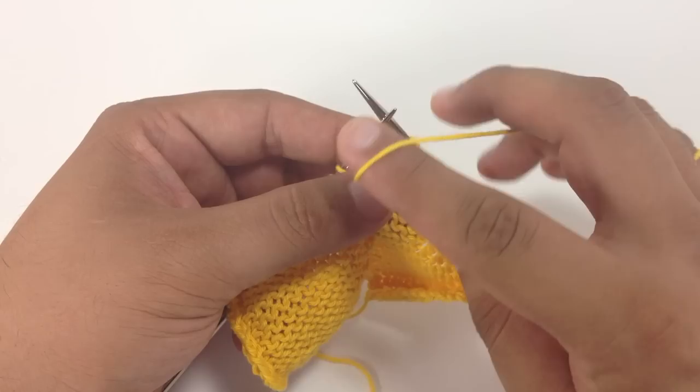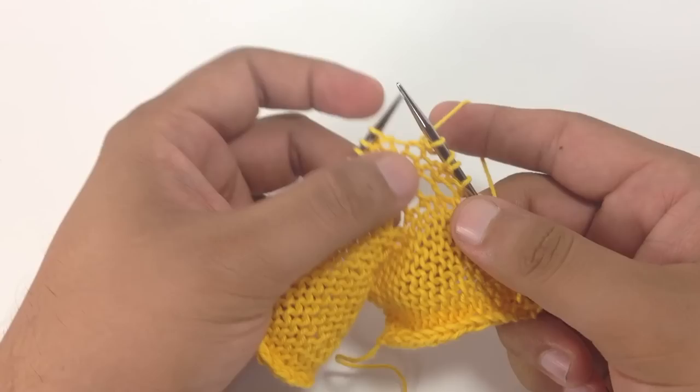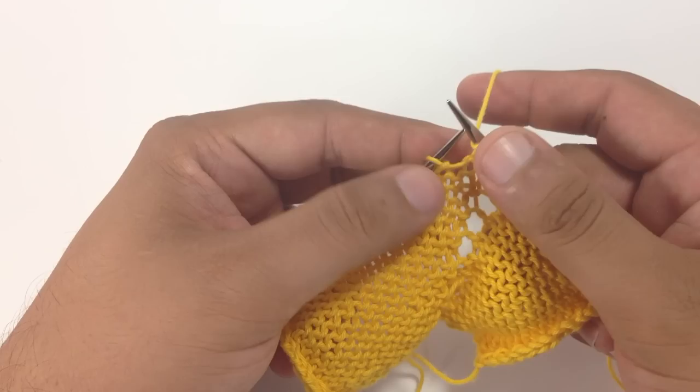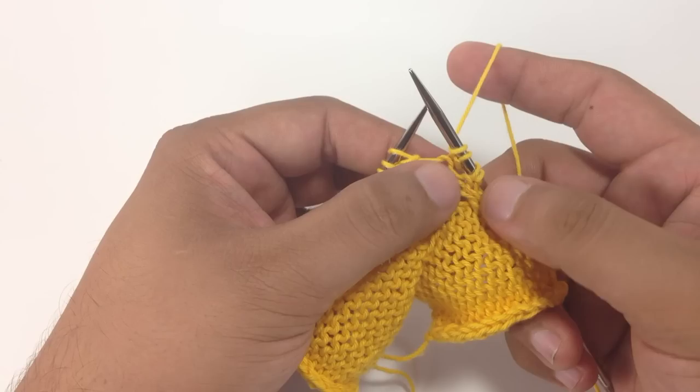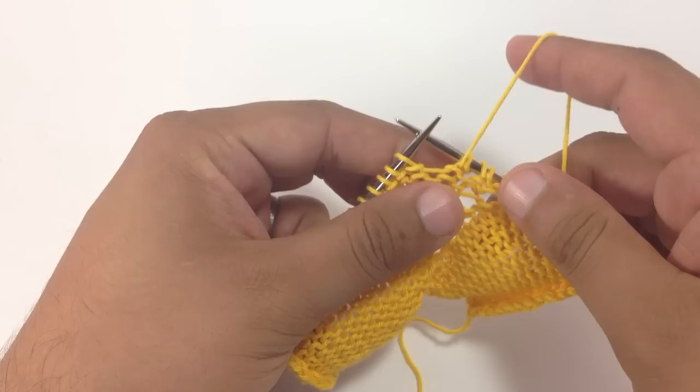Now, if we were doing a yarn over, our yarn would be in the back and we would come over the needle and have it set up to be in the back to knit the next stitch. So the yarn over is used for going from a knit stitch to a knit stitch. There are other ways to go from a purl stitch to a knit stitch and a knit stitch to a purl stitch, but we're not going to cover those right now.